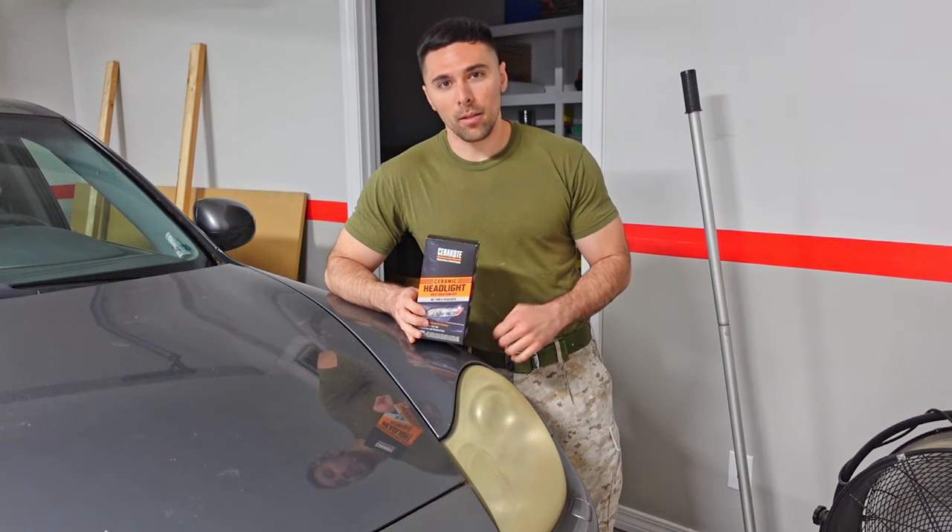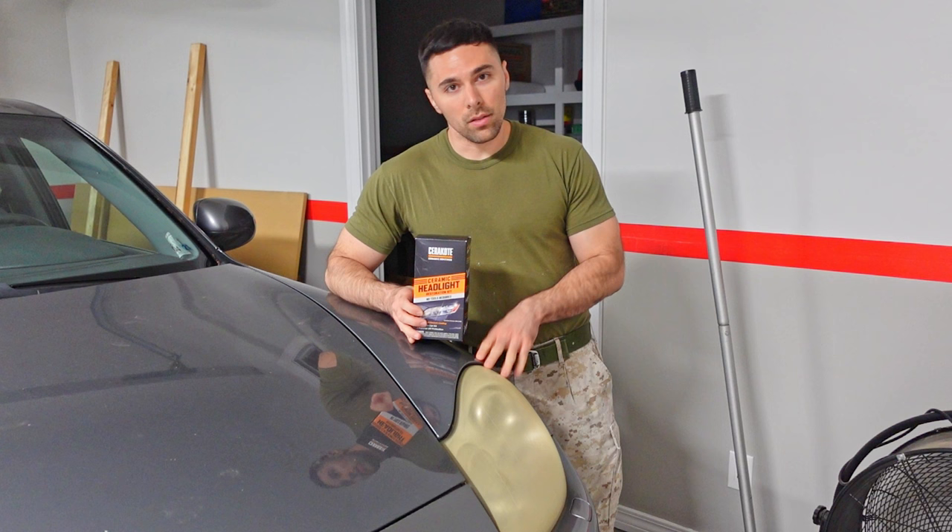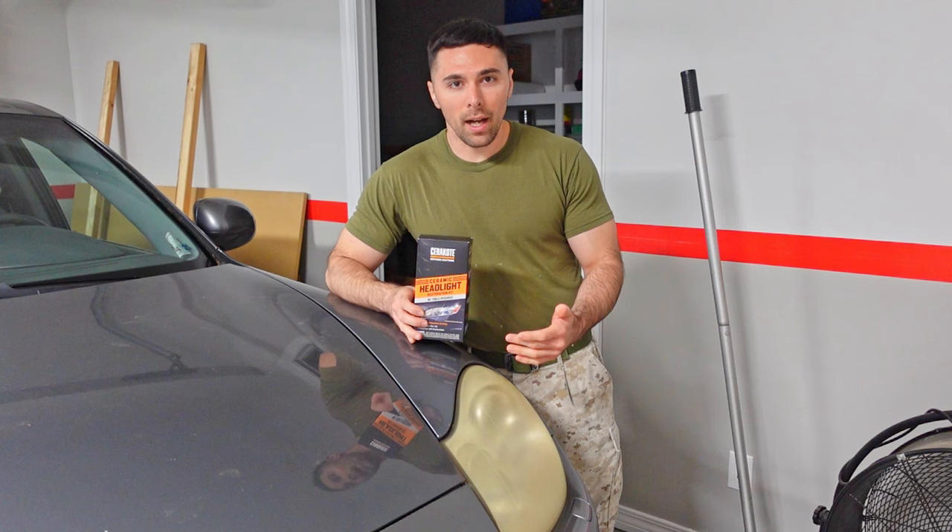Hey guys, in this video I'm going to be restoring my headlights. So if you have an older vehicle like my 2005 Tyane, the headlights these days that your cars come with are plastic. They used to be glass back in the day, but to save money and weight, they switched to plastic.